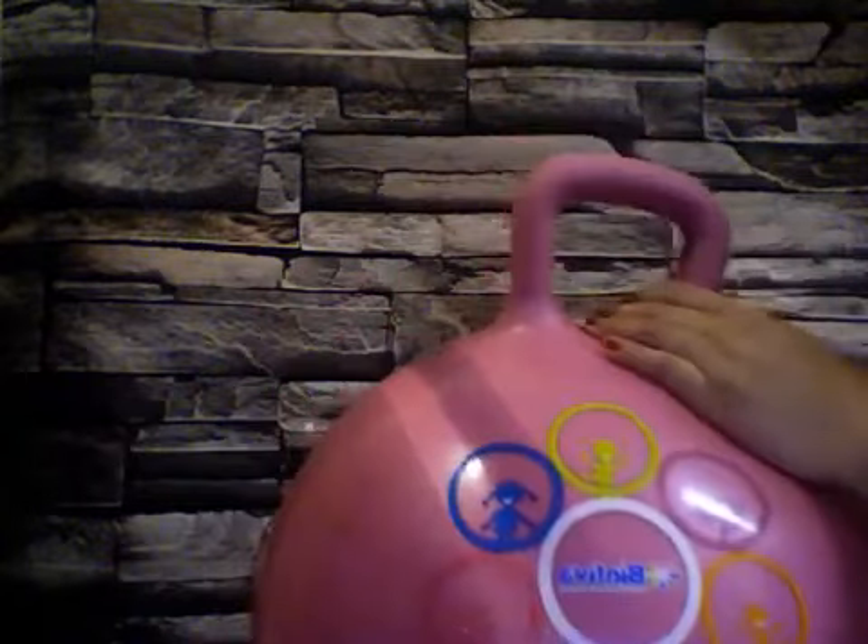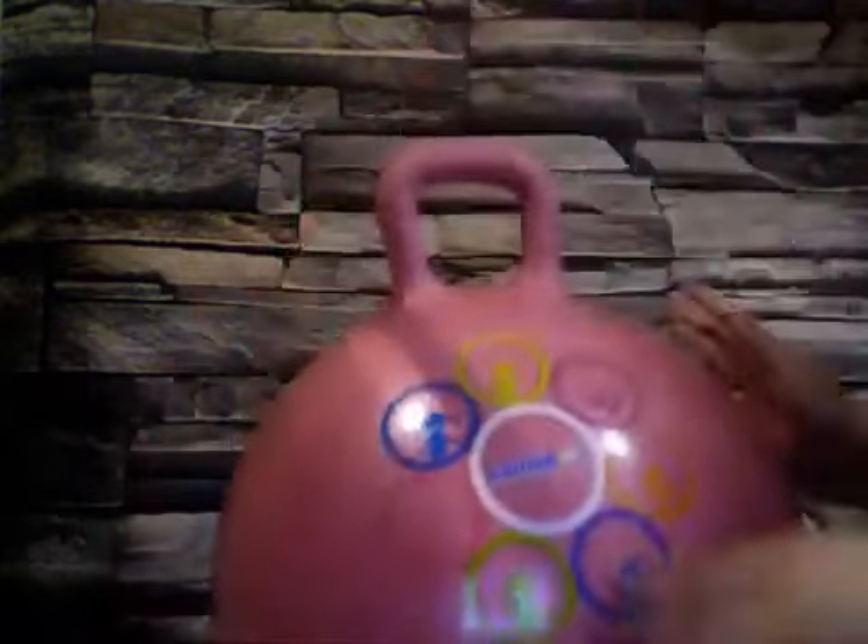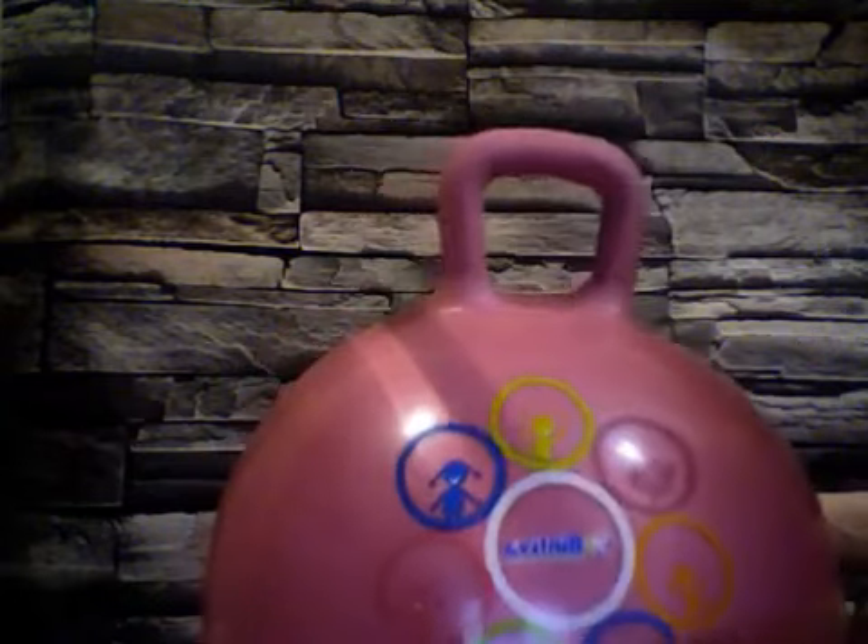Even though it has this little handle here, you can still throw it around. We play with it like that as well, and she loves to sit on here while I'm holding her and I just make her jump like that. She loves to sit on this thing. If you have kids whose feet are longer than my daughter's — she's only 22 months old and will be two next month.